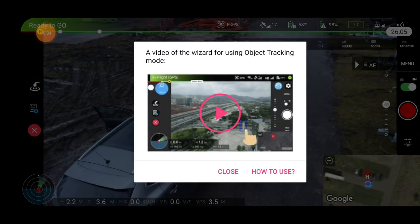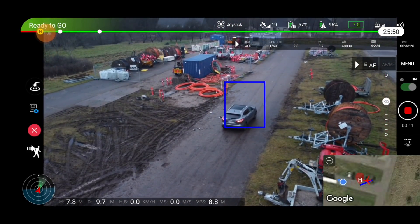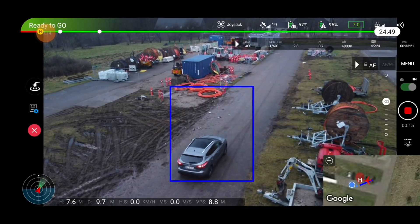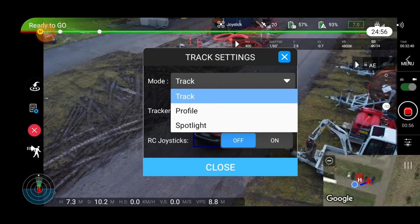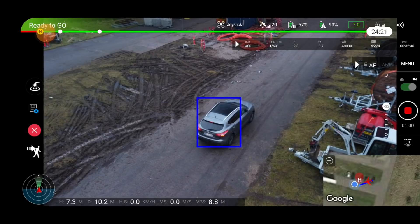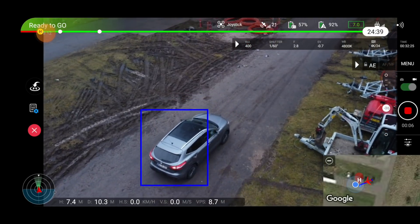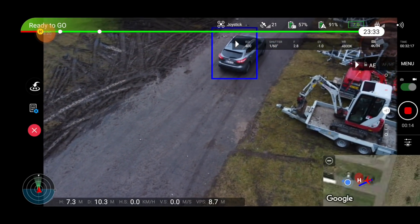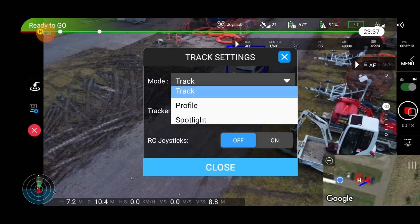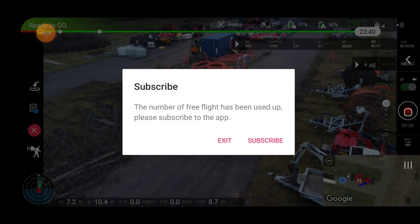Let's jump into the tracking function again. The app will actually allow you to do something like Spotlight mode — where the drone stays in the air and tracks the object below with the camera. But once you try to make it follow, it asks you to subscribe. So the Spotlight mode is actually working — if I back away, it still follows the car. But if I switch it into full tracking and enable it, it refuses and asks for a subscription.